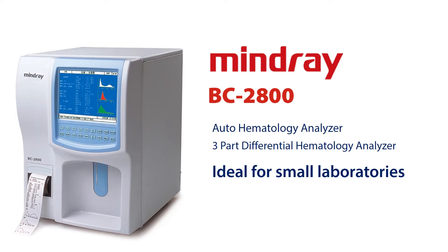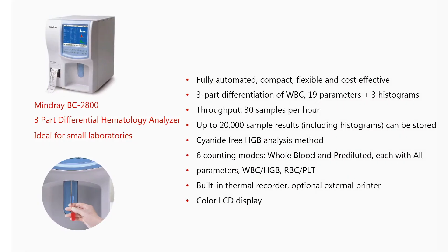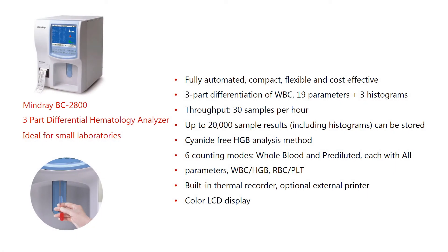Mindray BC2800 is a compact, fully automatic hematology analyzer with 19 parameters for CBC test and micro-sampling technology. The user-friendly interface facilitates an easy and efficient workflow.